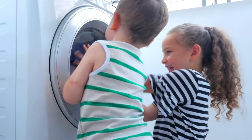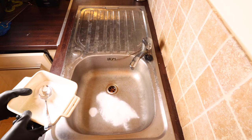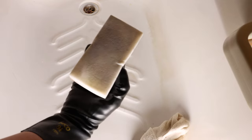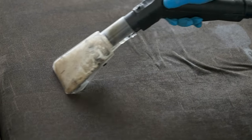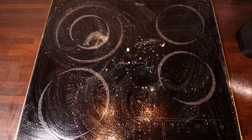You can even use this stuff to clean out your washing machine — it really is a totally universal product. So far I've made a heavy-duty degreaser to clean my kitchen, a bathroom mixture to clean my bath, shower, toilet, sink and floor, and a spot and stain remover for my carpet and upholstery. And obviously you can see how effective it is at cleaning my hob here.